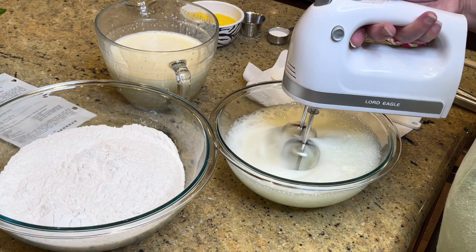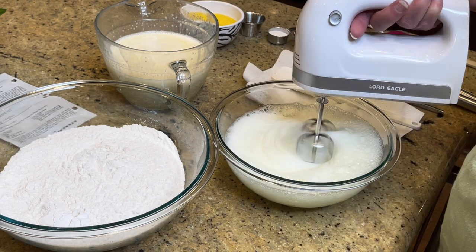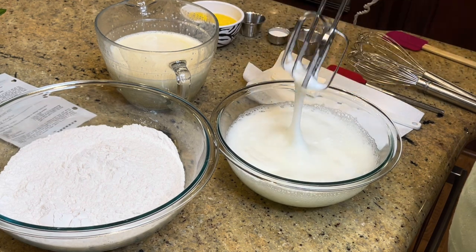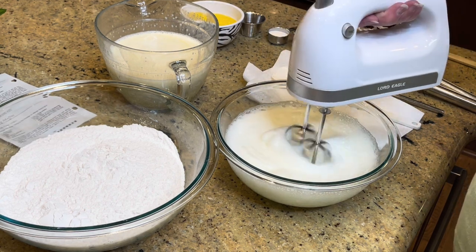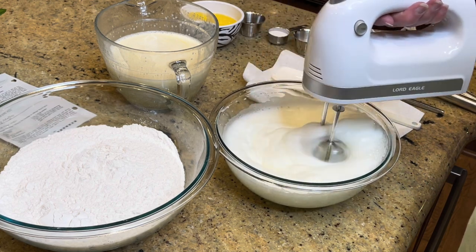Beat the egg whites just until they are nice soft peaks, almost stiff peaks. See — that's mounding, that's not peaks yet. I had them at room temperature, which does help with beating them faster.